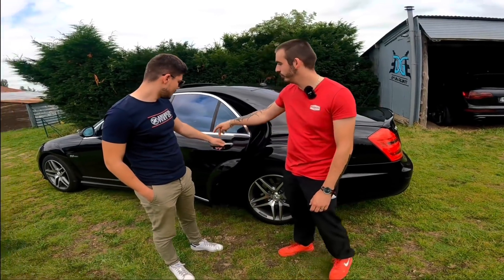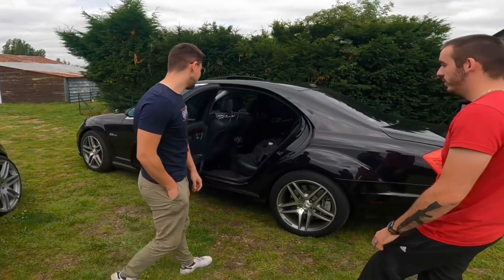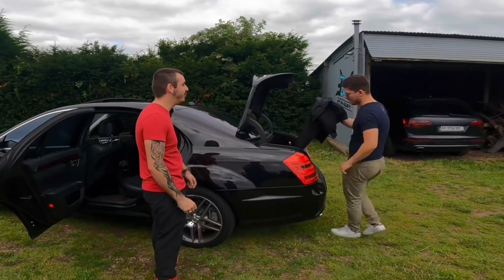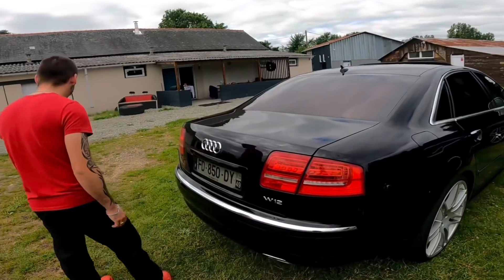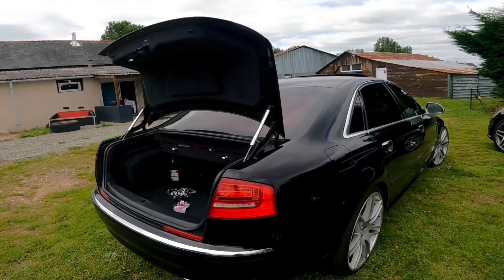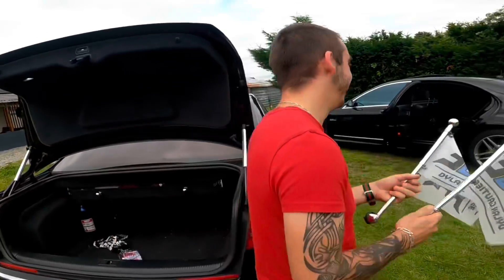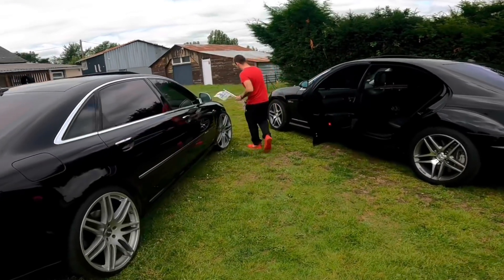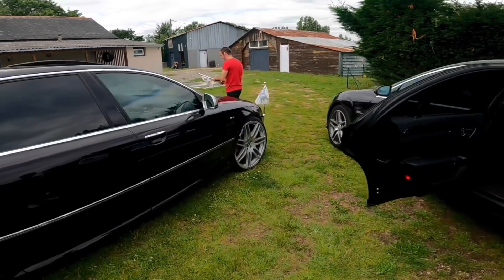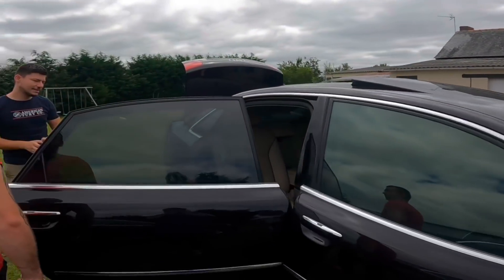J'ai le petit bouton sur les poignées pour pouvoir fermer la voiture — le keyless go. Toi, tu n'as pas ça ? Non, j'ai pas du tout le keyless go. Ton coffre est beaucoup plus dynamique que le mien. T'as des espèces de ressorts qui font qu'il s'ouvre vite. Je vais mettre mes petits drapeaux — c'est une voiture royale. Elle devait appartenir à un mafieux japonais. Voilà, mes petits supports drapeaux à l'avant.